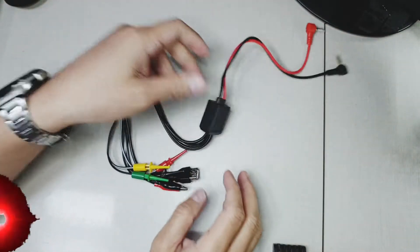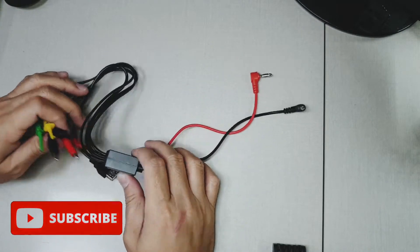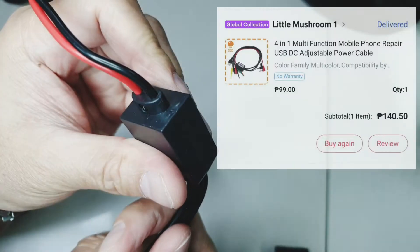Hi, I'm Glenn of Rain Access Solutions. Welcome to my vlog. Today we are going to talk about a multi-function DC power supply cable. I bought this one from Little Mushroom in Lazada.